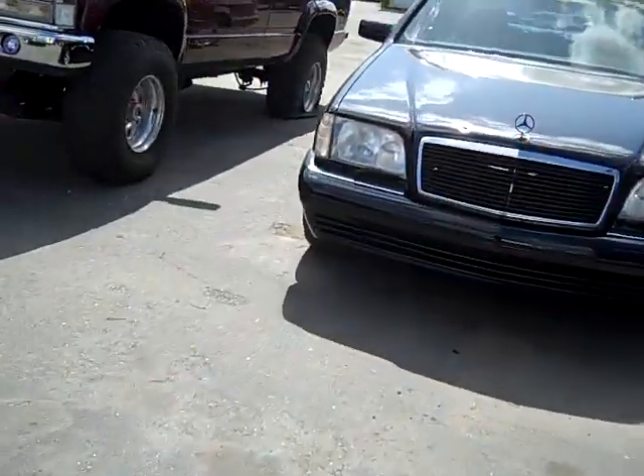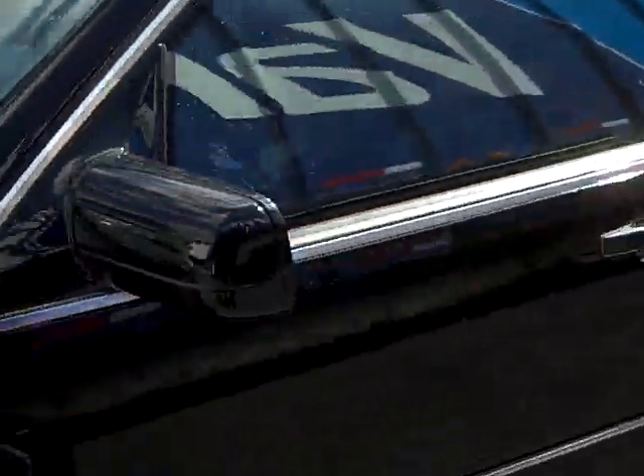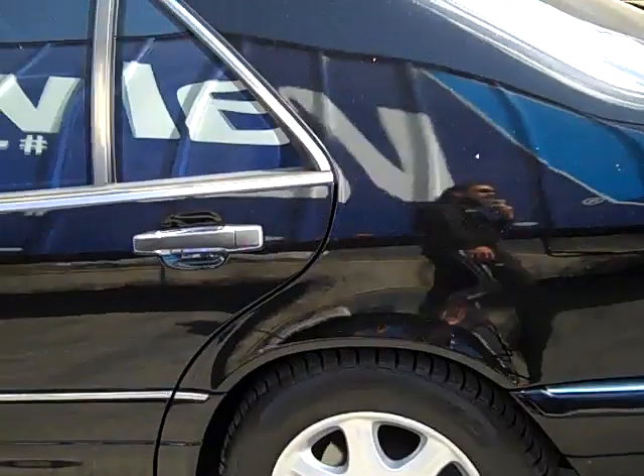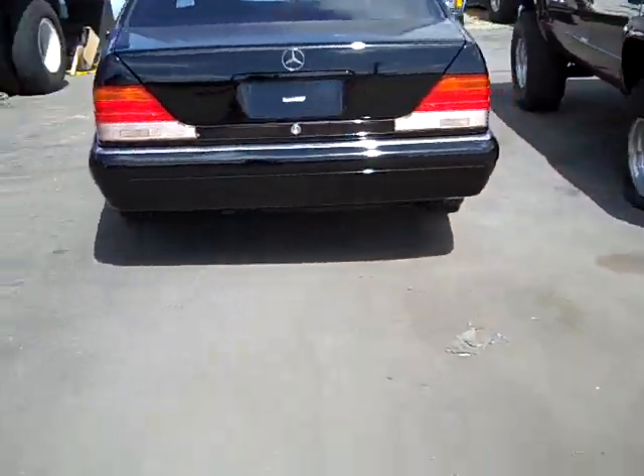This here Benz, S320 — great car. Transmission's probably bad on it but it's beautiful in every other way. AC blows cold. I'll take about $3,900.